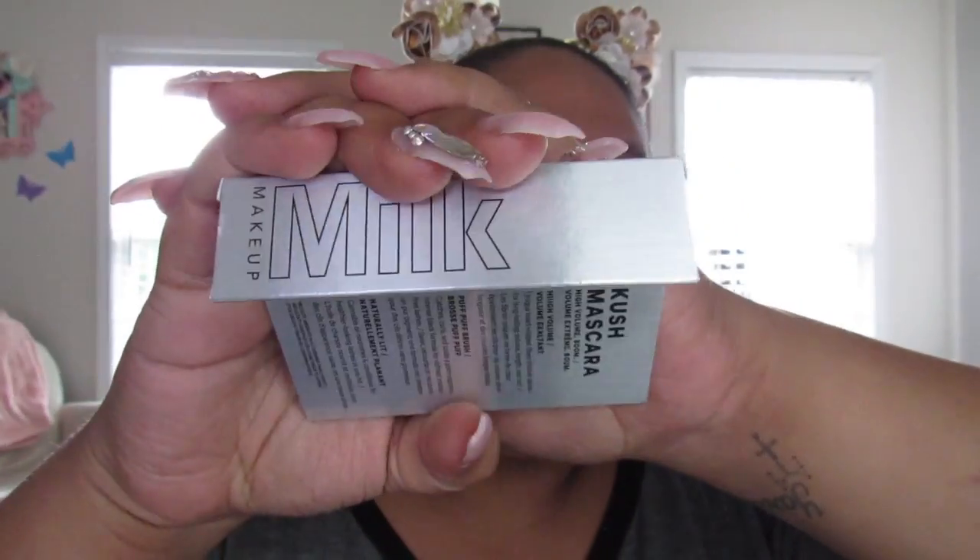Let's go ahead and open her up. The first thing I'm pulling out is the Kush mascara by Milk. I'm actually excited about this item because I did want to purchase the full size to try it, but I'm glad I didn't and received this one instead. I can see how I like it, and if I do like it I'm going to be purchasing the full size because I've heard a lot of good things about this mascara. I'm happy about my first item.